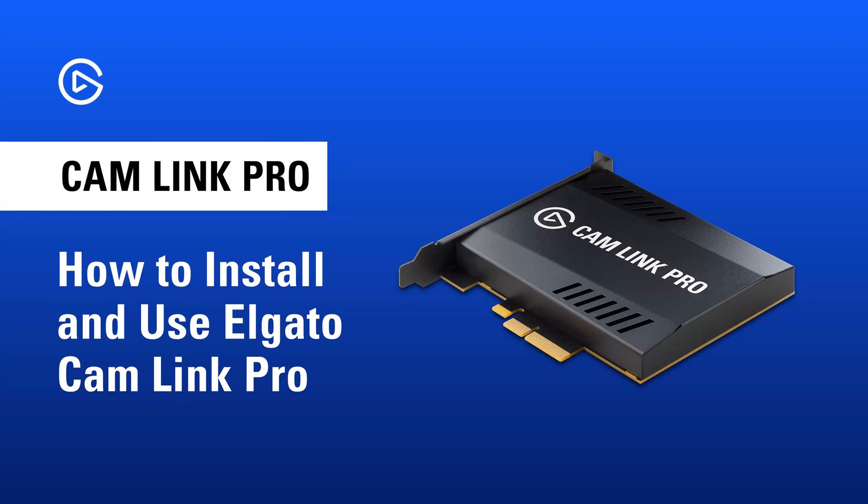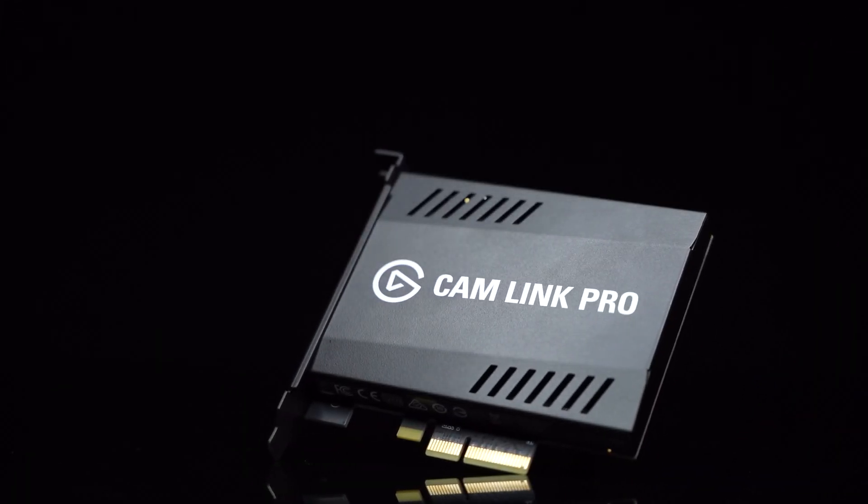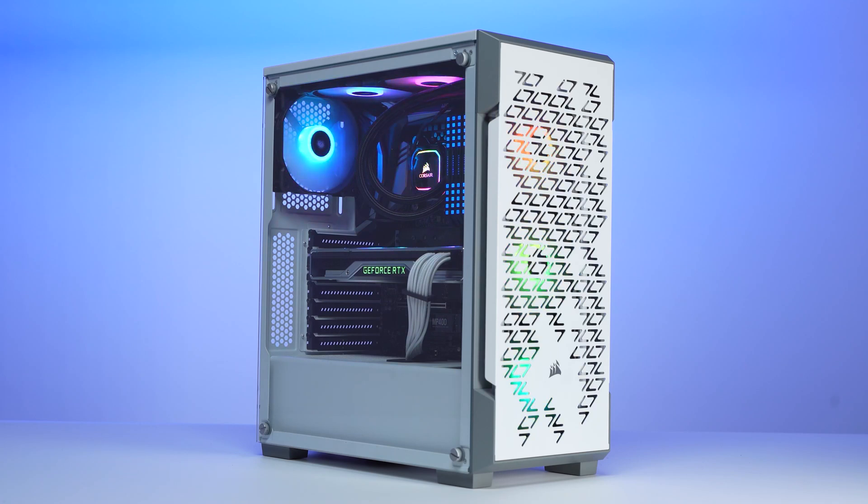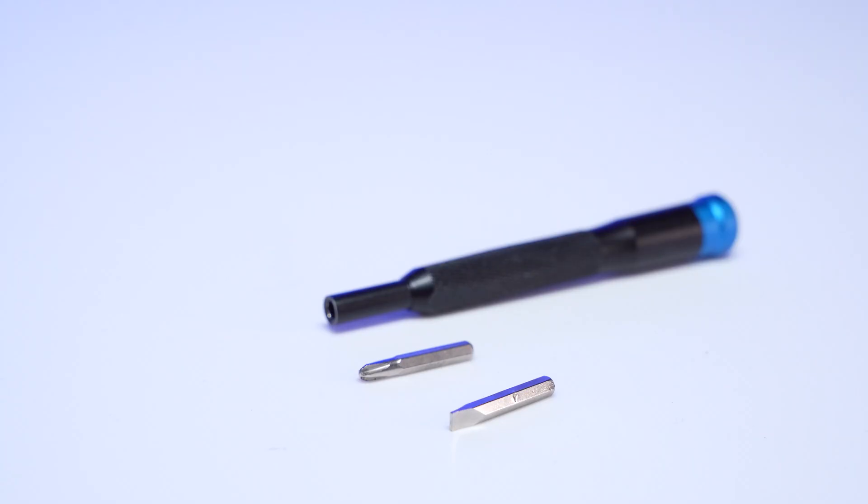In this video, we're going to show you how to install your Elgato Cam Link Pro in a desktop PC. For this installation, you will need an Elgato Cam Link Pro, a desktop PC with an available PCIe X4 or larger lane that meets the general system requirements for Cam Link Pro, and possibly additional tools depending on your desktop PC.